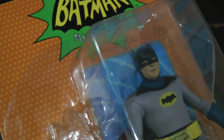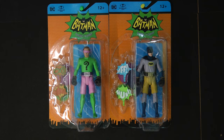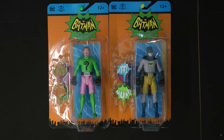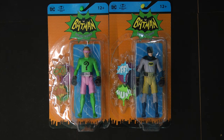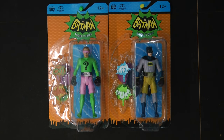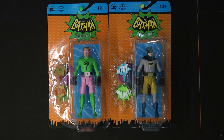Here we have Batman and the Riddler from a particular episode in the third season of the show — the 1968 episode 'Ring Around the Riddler,' where Batman actually gets in a boxing ring with the Riddler. I think McFarlane has done an excellent job here. The Riddler is in the likeness of Frank Gorshin and he looks absolutely exquisite.